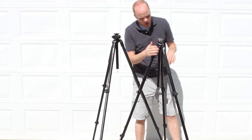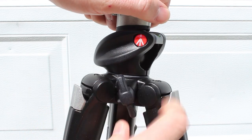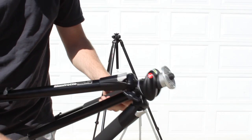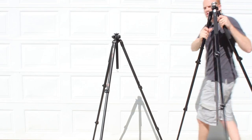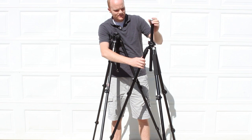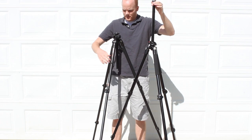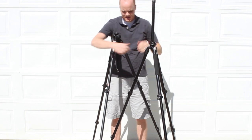Let's move on to the central column for the Manfrotto. It has a single knob — right there — and this knob is kind of the single control for everything on this central column. You loosen it and it extends. This is the full height capacity of it.